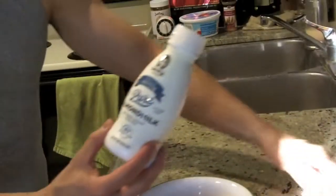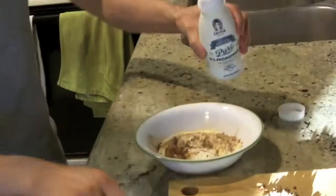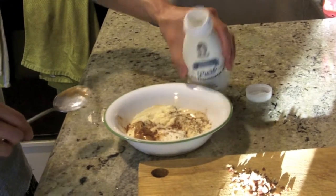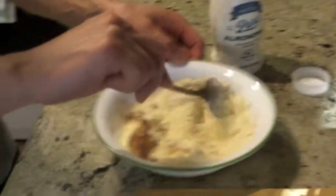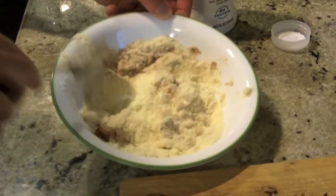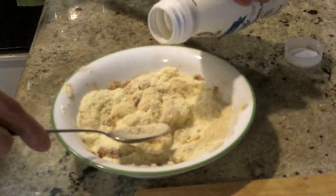The pecan halves are going to be for later. Now here's the almond milk — you want to just eyeball it, splash a little bit in like this. Then you want to start mixing and stirring it. It's going to be some trial and error — you don't want it too clumpy, but the consistency is going to form. Just add a little bit more if needed.